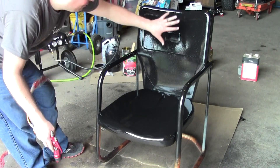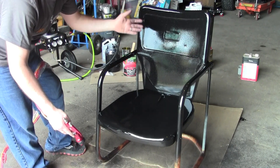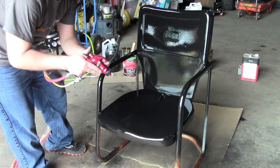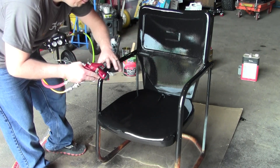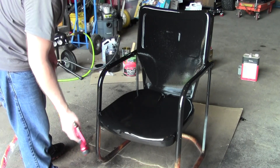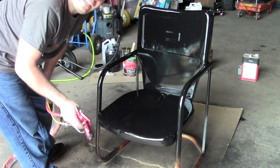Obviously it's not a mirror-like finish because the chair is rusty, but as you can see there's very minimal overspray and the transfer efficiency is really great — most of the paint coming out is actually getting on the work piece rather than bouncing off or creating a big cloud like conventional air spray would. I hope you enjoyed this video. I've got a couple more of these chairs to do to protect them. Until next time, thanks for watching — check out my website.